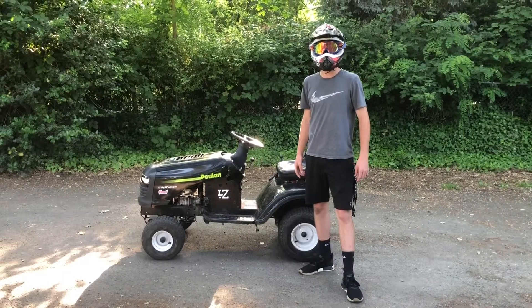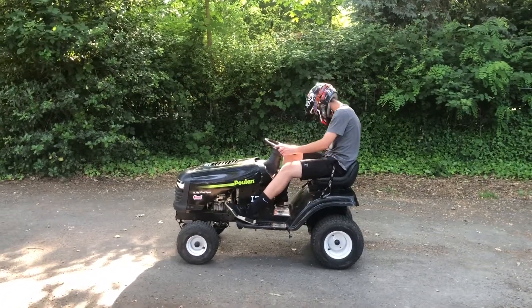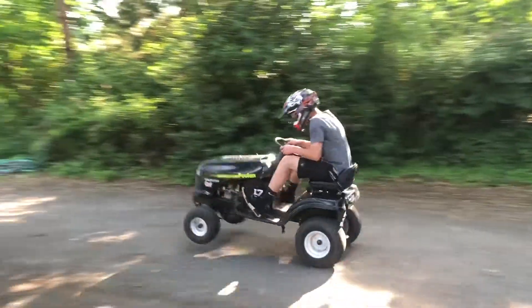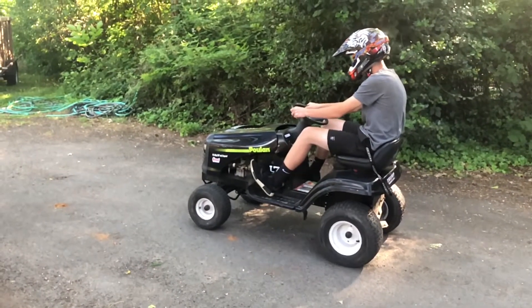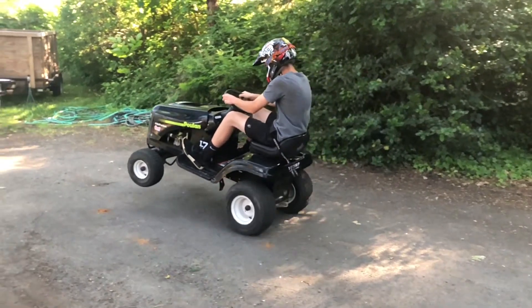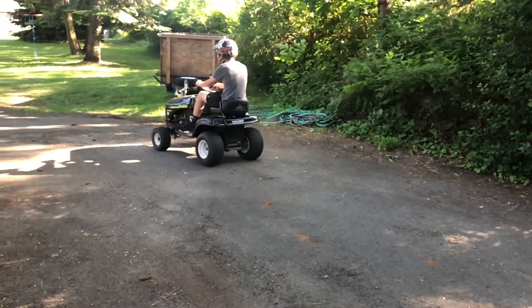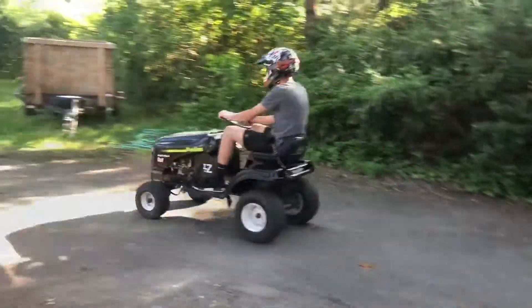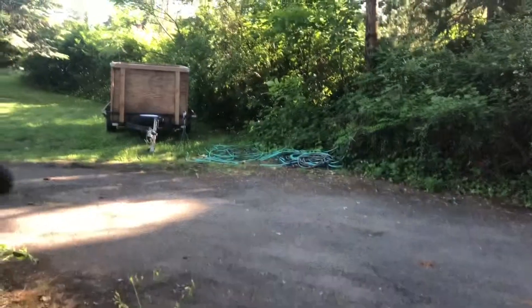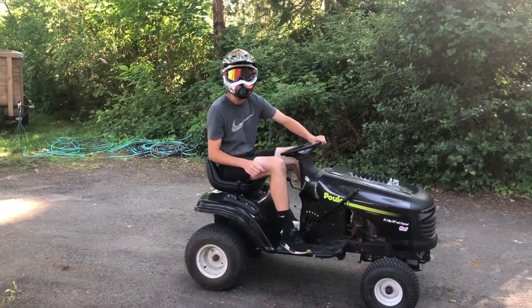Always make sure you wear a helmet so that you don't get hurt. Don't try this at home, kids. First step — turn it on. Thanks for watching and have fun with your rad mowers. I'll see you next time.